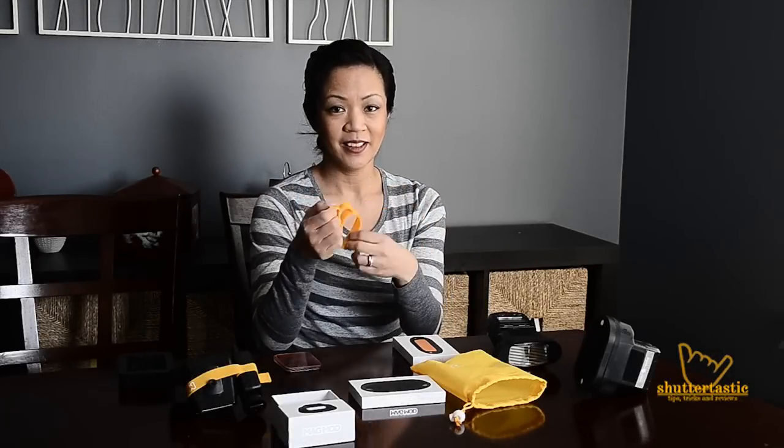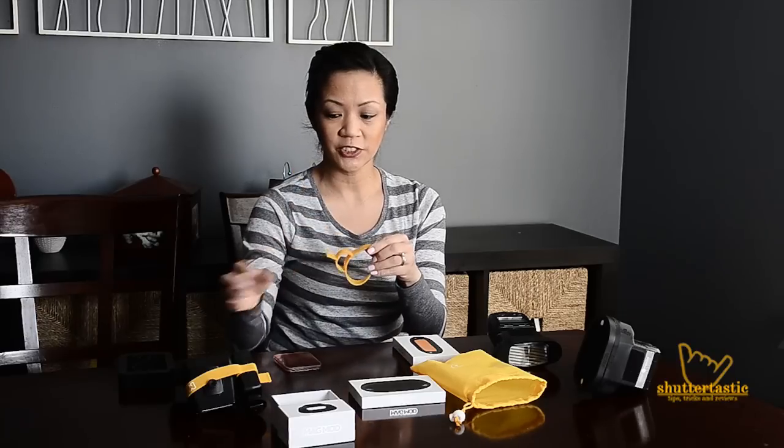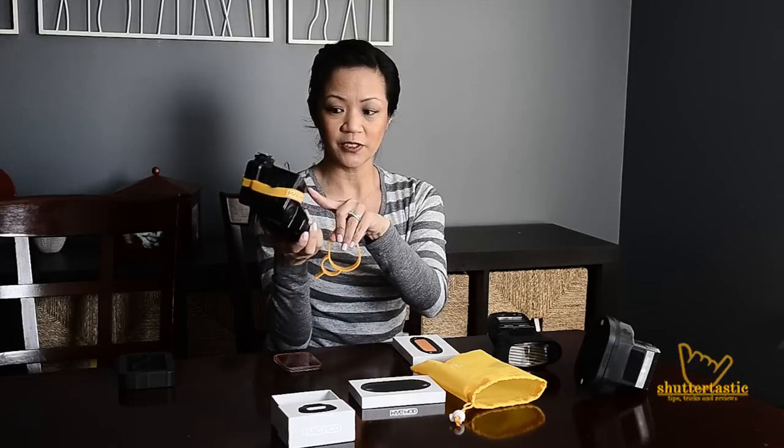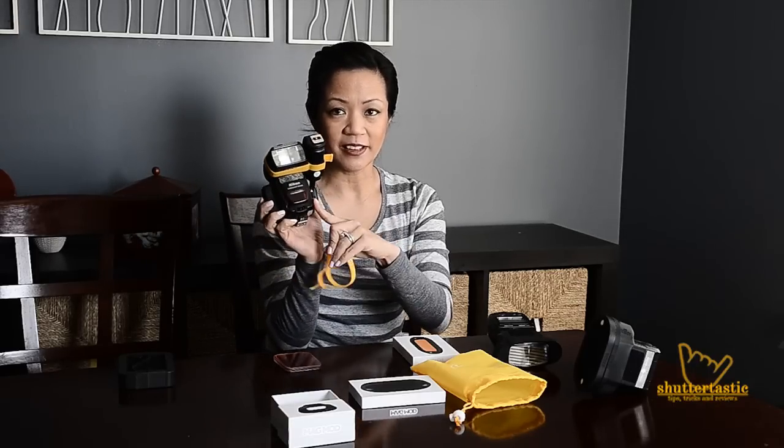You also may get one of these thingies. It's not a hair tie or a wristband — it's actually a genius silicone band that holds your transmitter. Before, we used to use Velcro to attach the transmitter to the body. With this Mag band, you just slide it on the flash and stick your transmitter in there.